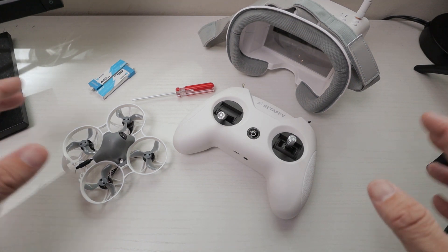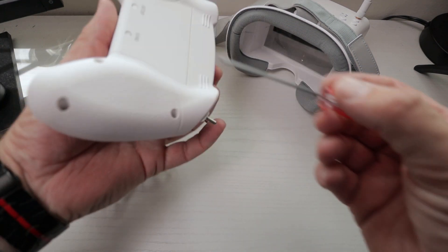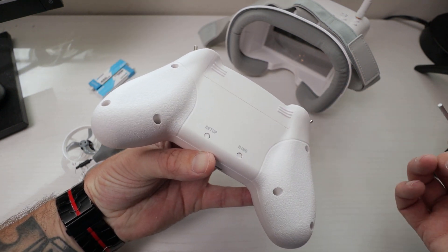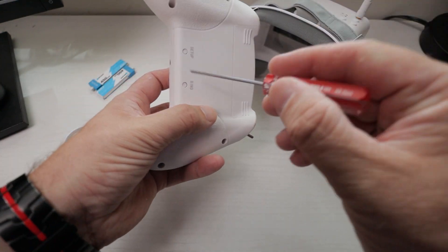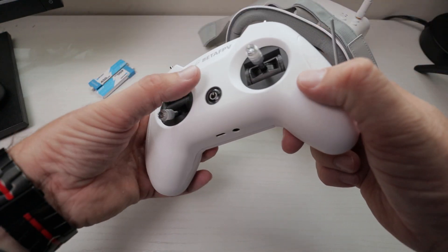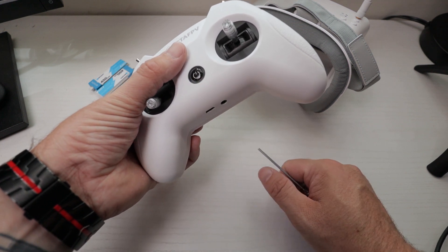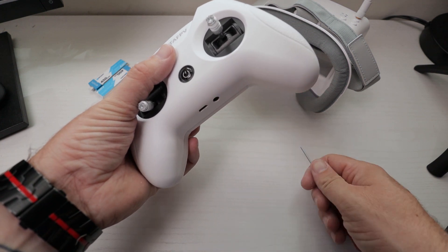And in order to do that, it's actually really simple. You've got a bind button and a setup button on the back. All we want to do is hold the bind button down as we turn it on, and then hold it down until we see a red light. Once we see that red light, we can let go of the bind button.